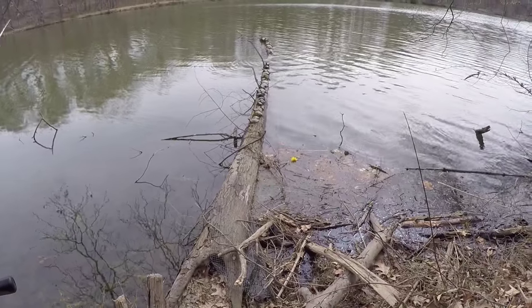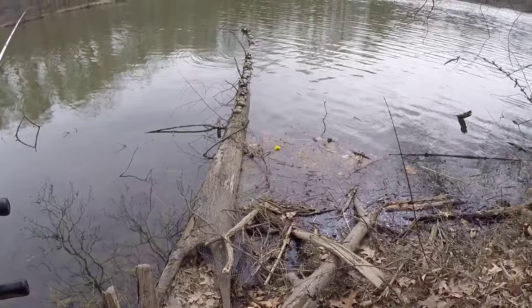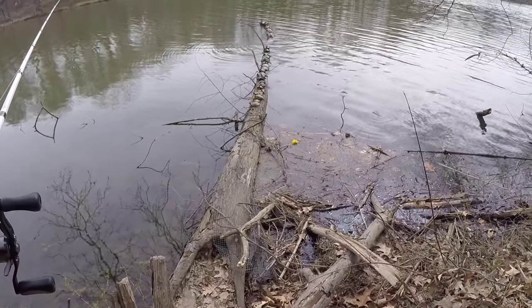Things you don't see when you stay at home — 30 turtles stacked up on this log. It's an awesome sight. It's another reason why I love bank fishing. Besides catching fish, enjoying nature, exploring, seeing things like this — it's just awesome. You gotta love it.